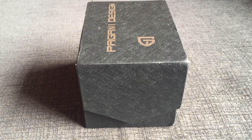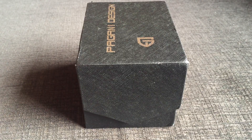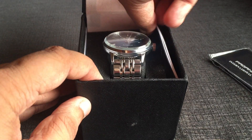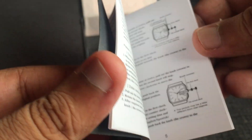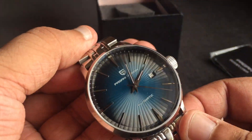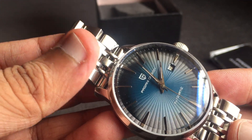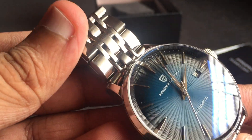This watch came in a cardboard box which is cheap quality. Let's open it up. In the box we have the international guarantee card and the user manual. The text of the user manual is in English and Mandarin. It's a nice watch with a blue sunray dial, very similar to the Cocktail Time watch from the Presage collection. There is a logo of Pageni Design and 'Pageni Design' printed on the dial, and the word 'automatic' is also printed on the dial.